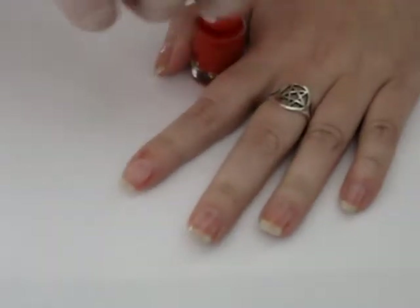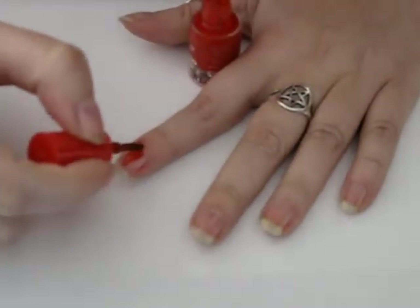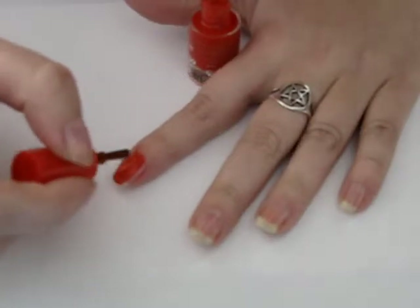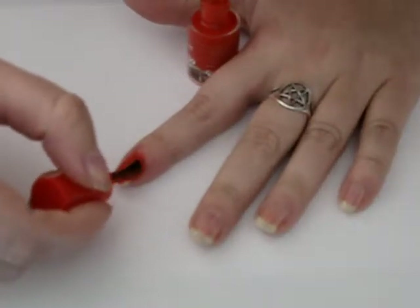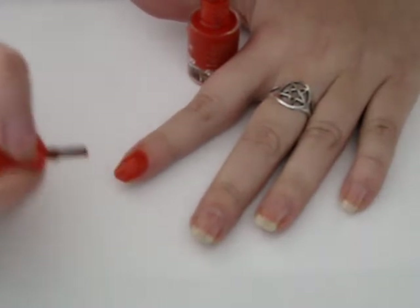Okay, so we're going to start with red, and I'm going to do two coats. Make sure you let your coats dry.